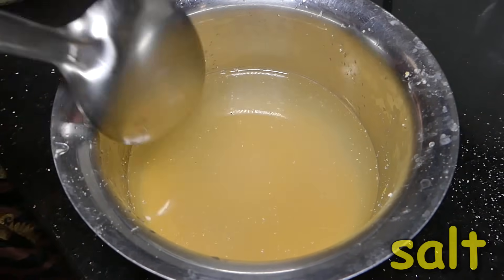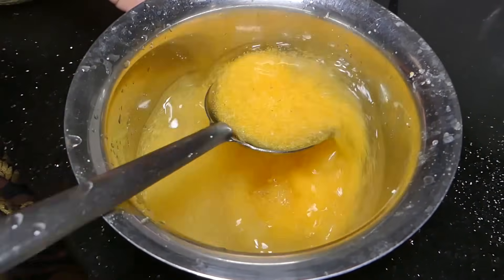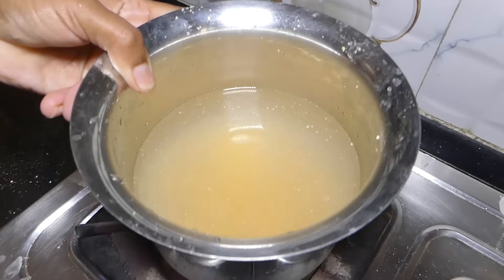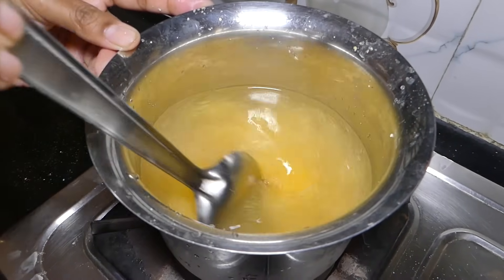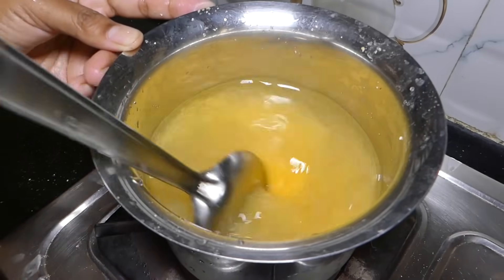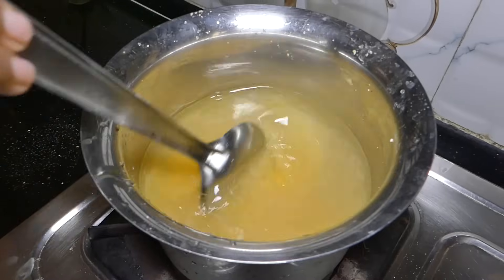We add white flour — all the flour. As well as the flour, we put some flour together. We add a bit of flour, and we add the flour together while the flour is being made.